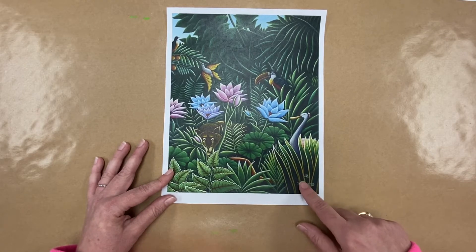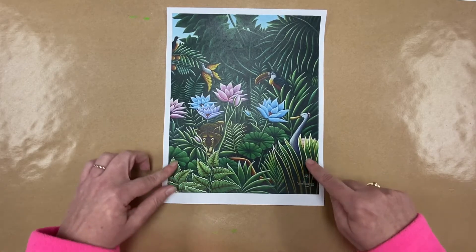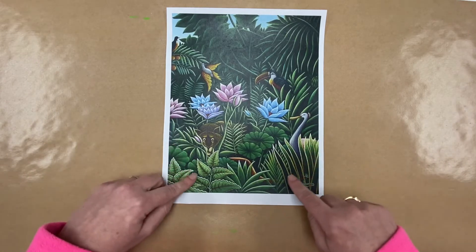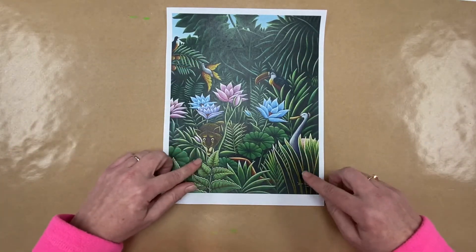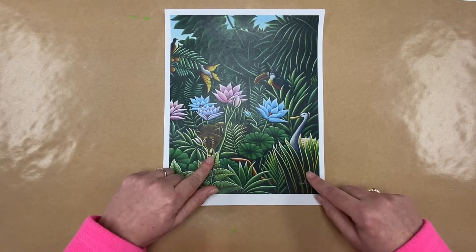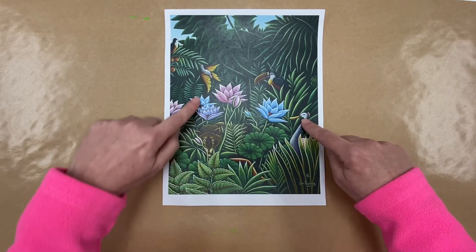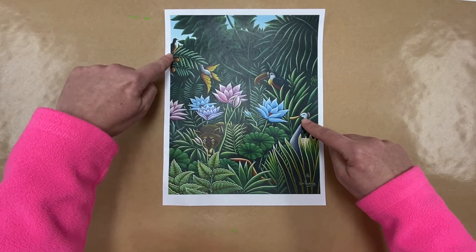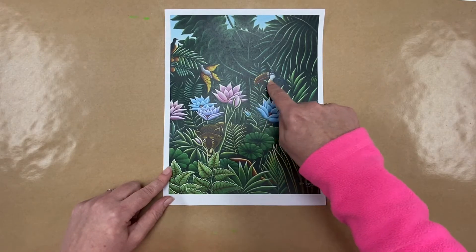Rousseau quit his job and became a full-time painter. He's very famous for these jungle scenes. I love his artwork because he uses lots of shades of green to make all these leaves — it's very lush. You can find all these little hidden animals in there, like a lion peeking out, some birds, and there's the toucan with that very long, big beak we were talking about.